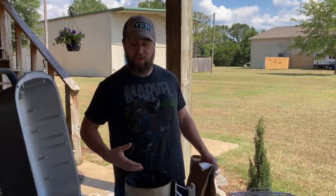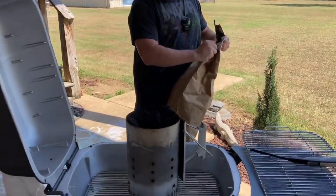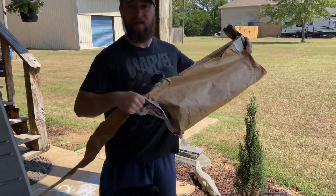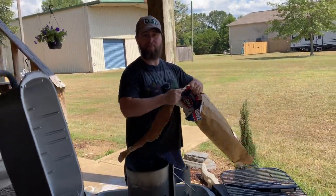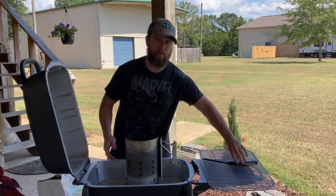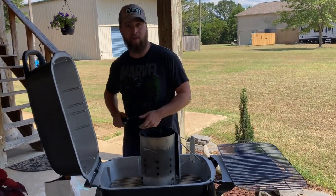We've got our chimney full. Next thing we're going to do is tear off a little fire starter. I always use my bag. Now that we've got that in there, we're just going to put a little fire to it and get these babies fired up and get them nice and hot.